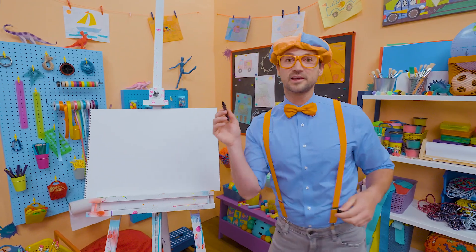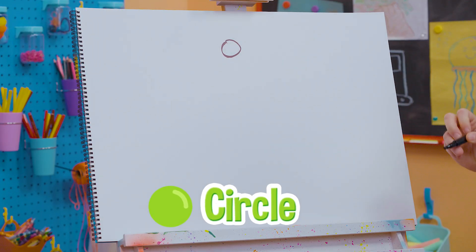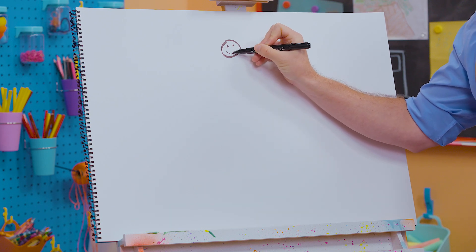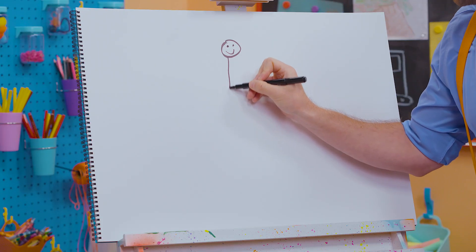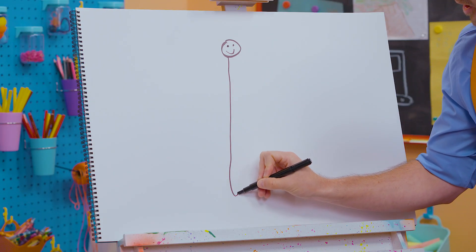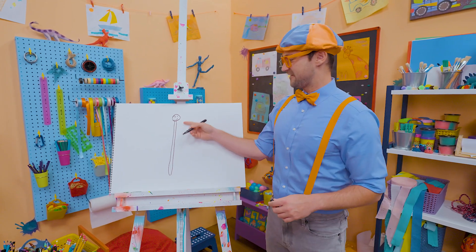Why don't we start with the color black and draw its head? A small circle right up there. Oh, and let's make a smiley face. There we go — a nice, happy butterfly. And then, let's draw its body way down here. Very tall!